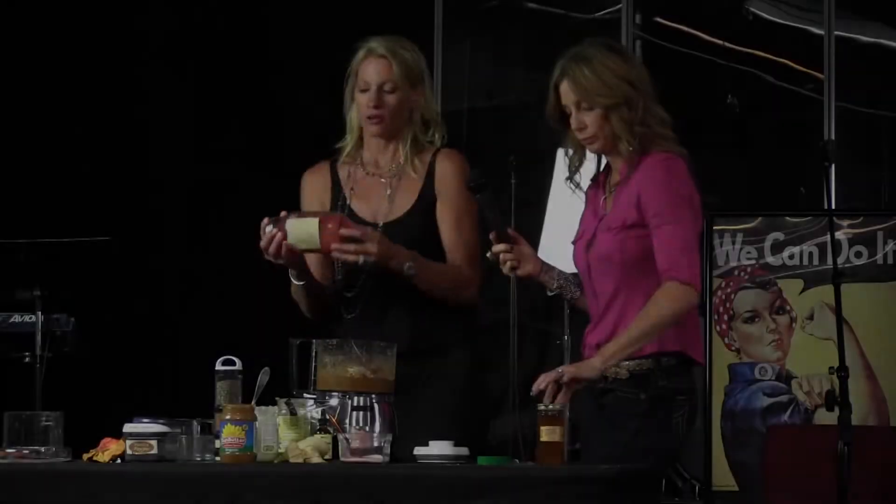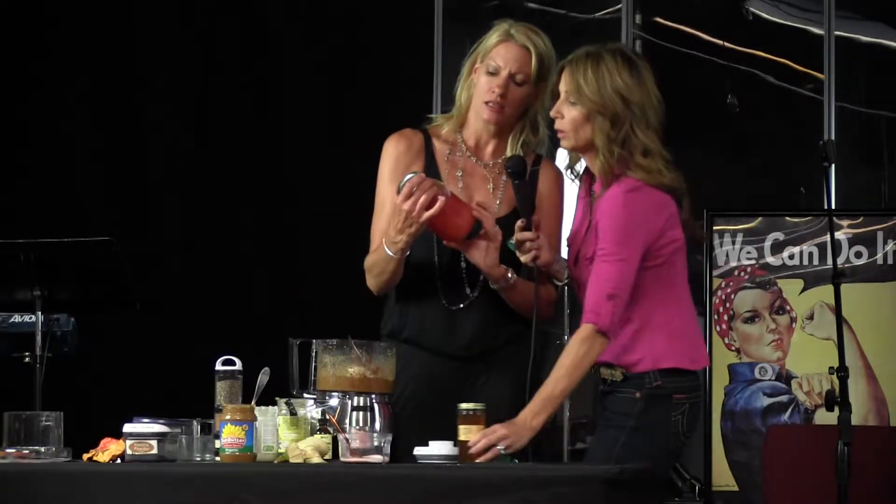Break it, gonna break, break, break. Who knows what this is? Oh my gosh, I make it.